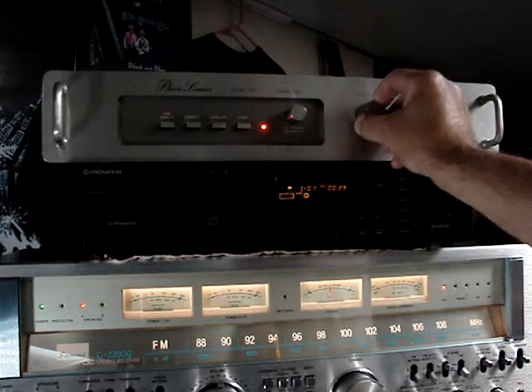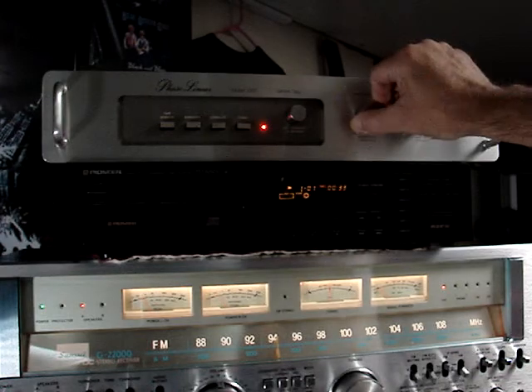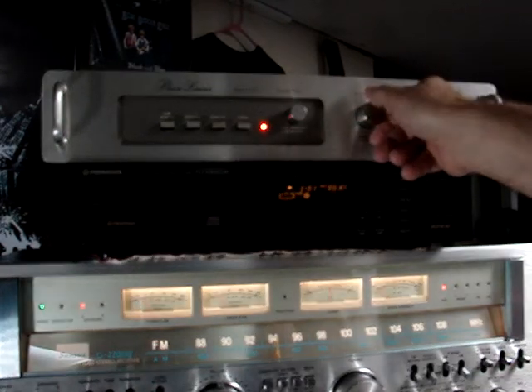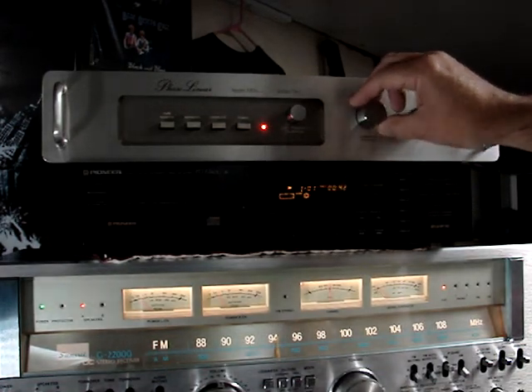When you turn it down that way, that's engaging it. This is wide open, no noise reduction whatsoever. Works perfect, no static. You can definitely hear it reduces the treble.